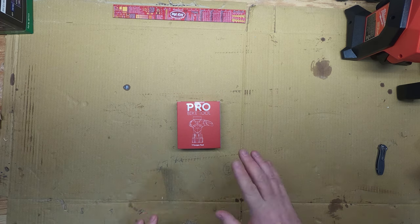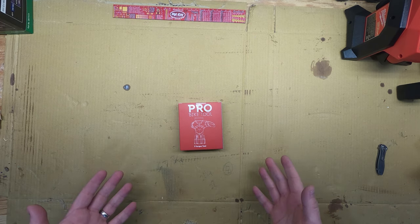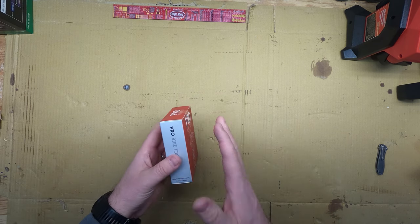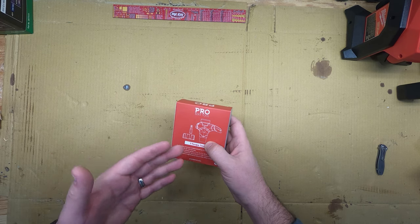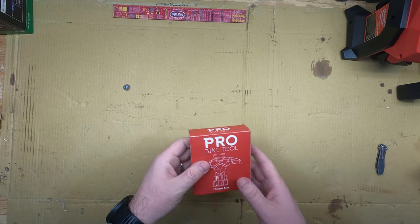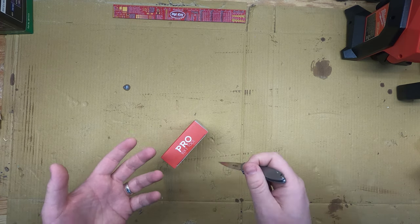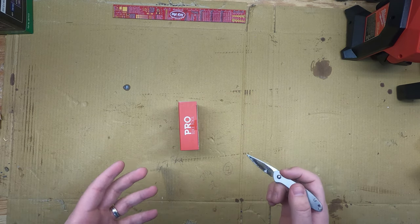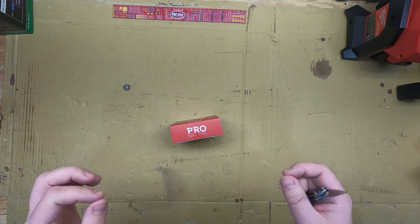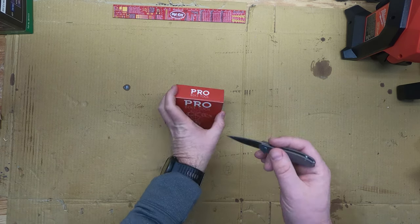This is from Pro Bike Tool. The founder Chris actually left his corporate job to pursue a passion in cycling, and that passion is to give back to the people by making very quality products at an accessible price. They're not cheap, but compared to the same product from a big name brand, these come in at a really decent price. I've done the 2 to 20 Newton meter torque wrench and I also have their bike pump.